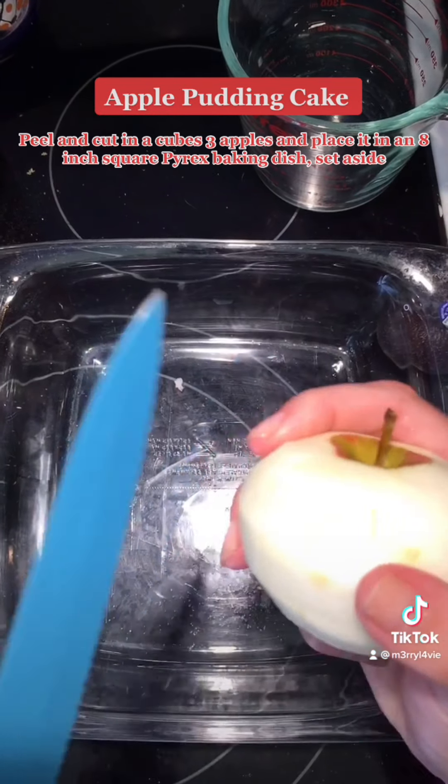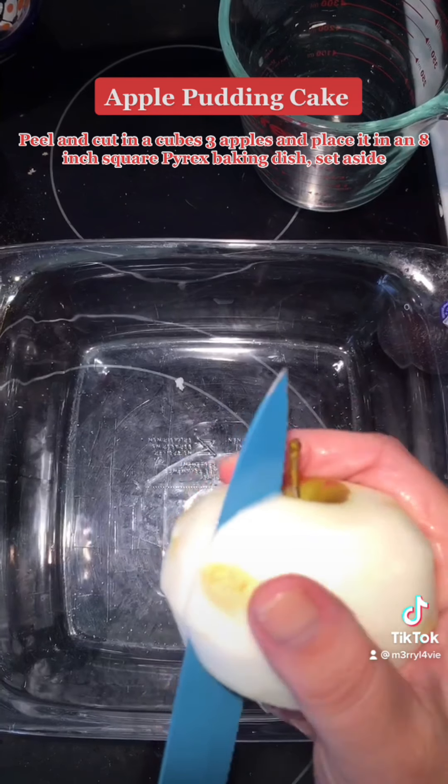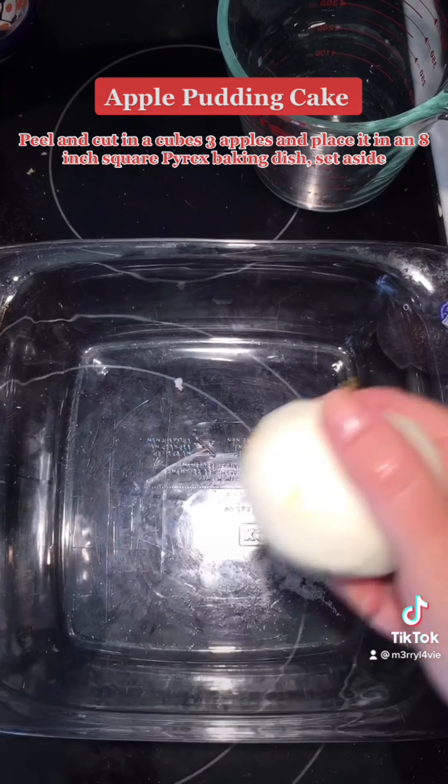Peel and cut into cubes 3 apples and place them in an 8-inch square baking dish. Set aside.